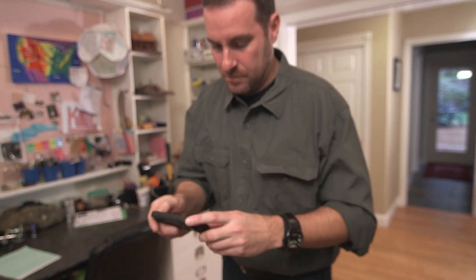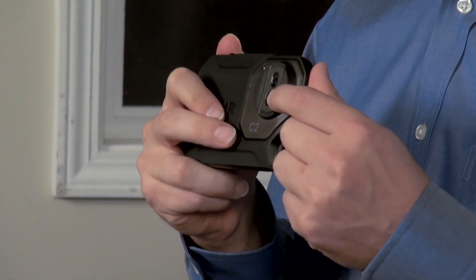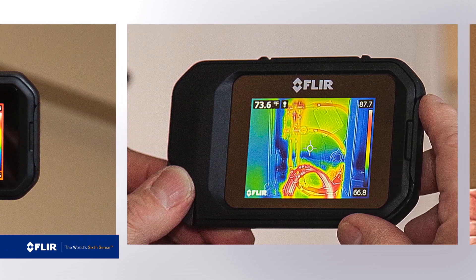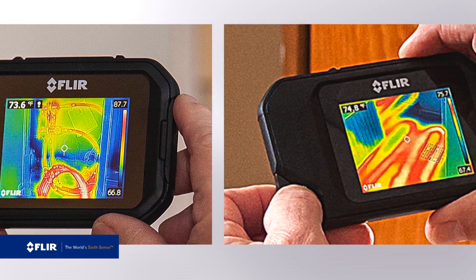The C2 features two built-in cameras: an 80 by 60 pixel FLIR Lepton infrared sensor and a visible light camera. The combination produces an excellent thermal image with plenty of detail using our exclusive MSX enhancement, so you know exactly what you're looking at.